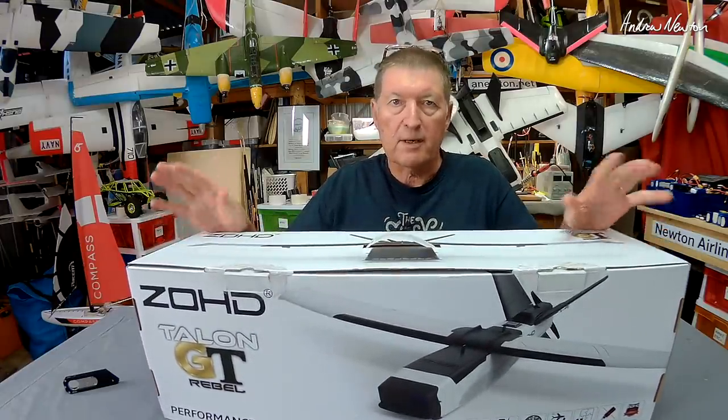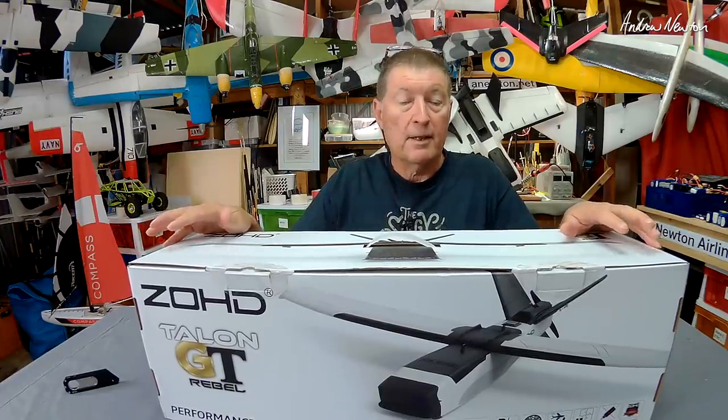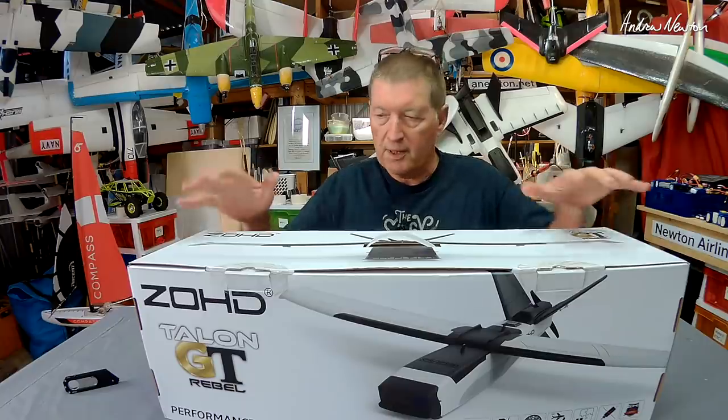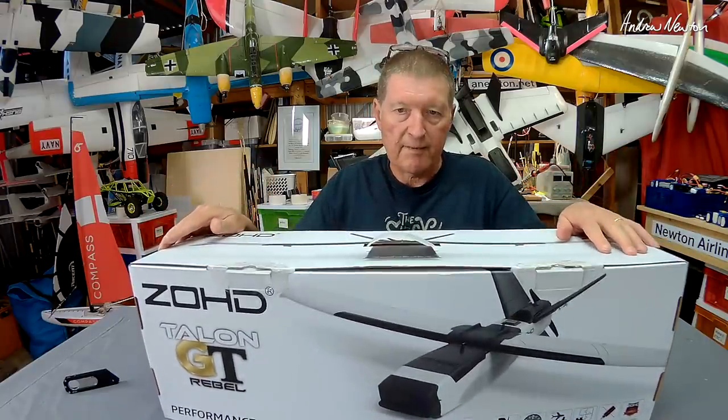Now ZOHD models are not cheap. They're not for everyone. And they're not cheap in the sense of price, but definitely quality too — they are definitely superior quality. A lot more design work has gone into these planes than most other models on the market. Let's have a look at it.